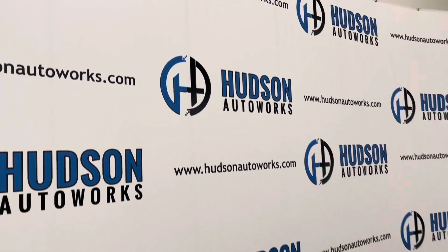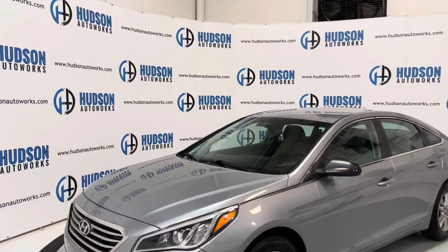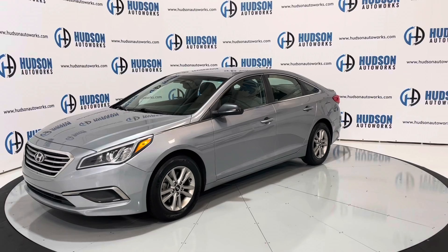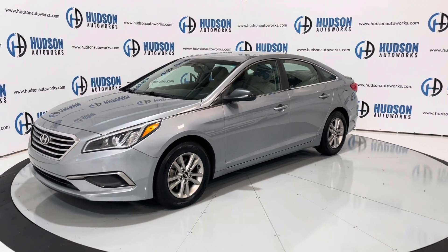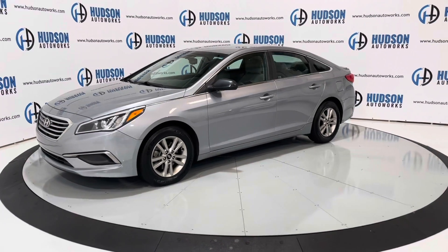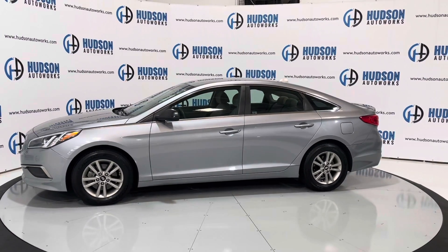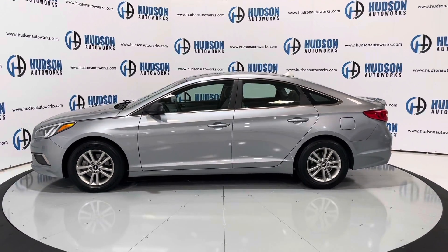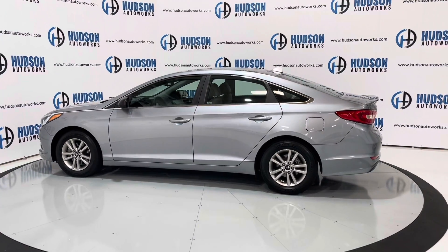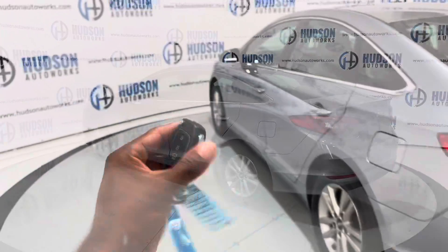Welcome back to Hudson Auto Works here in Greensboro, North Carolina, where today we've got this 2016 Hyundai Sonata SE, finished in a silver exterior color. It does have a tan cloth interior. This particular Sonata is the SE trim, so you do have a couple more convenience features than what you would have in your base Sonata. Today we're going to do a startup and walk around on the Sonata and check out the features.